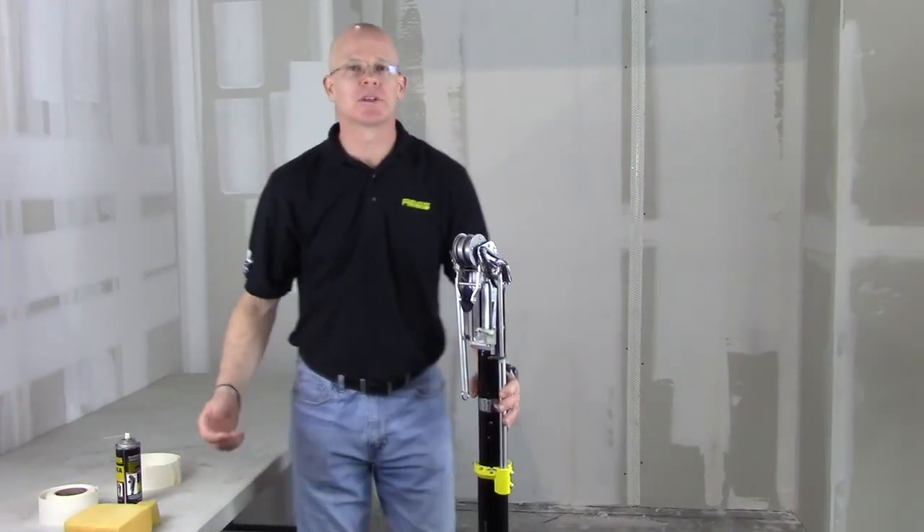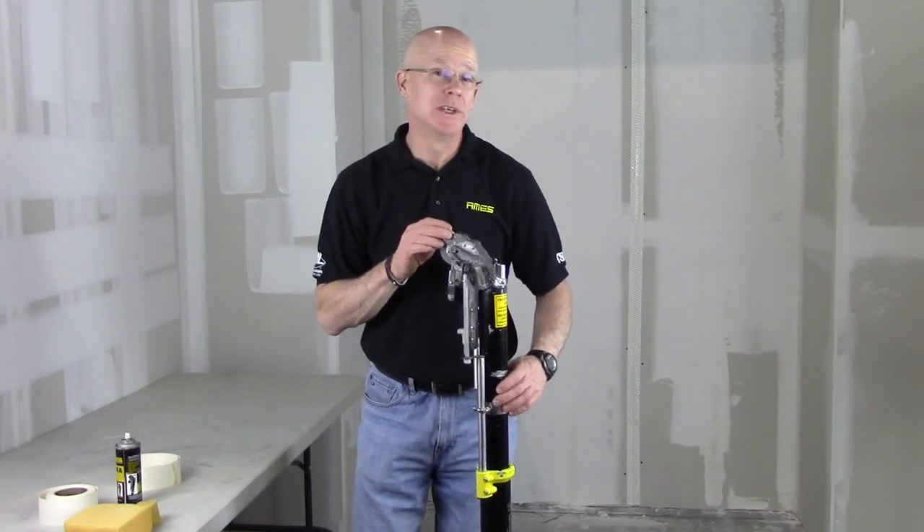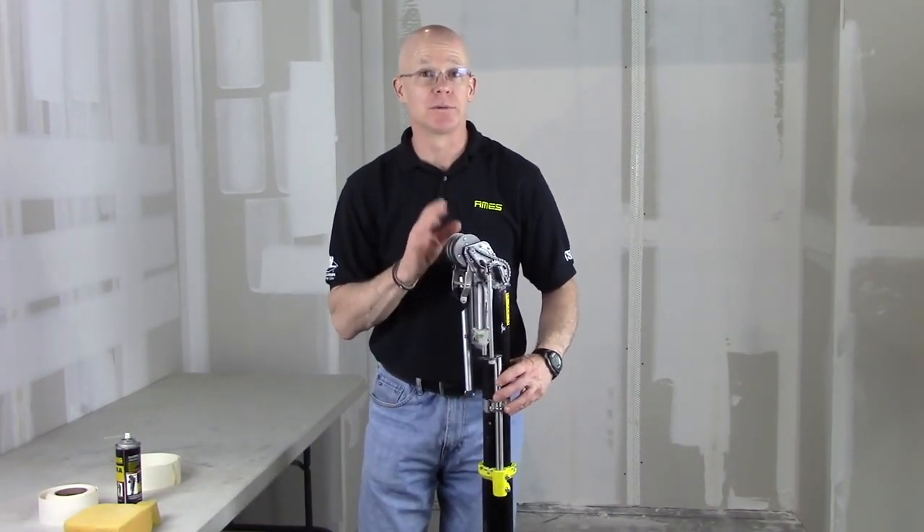Hello everybody, Mark Wilson with Aims Tools. Today we're going to talk about the bazooka and cleaning the tool, keeping it clean during the day so you can work more efficiently during the day with the tool.